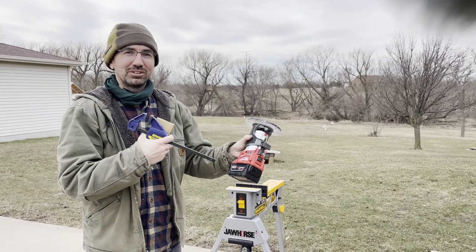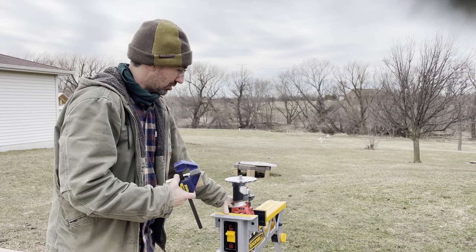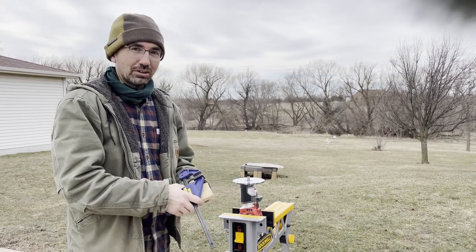This is the Milwaukee router. What I've been doing is setting the router on the jaw horse and making this into a little router table.